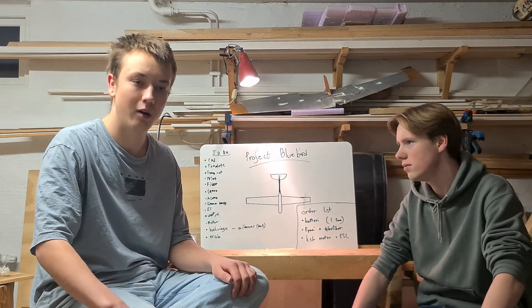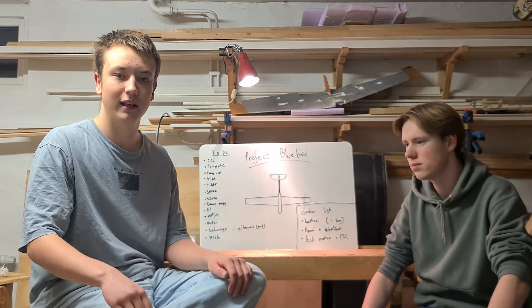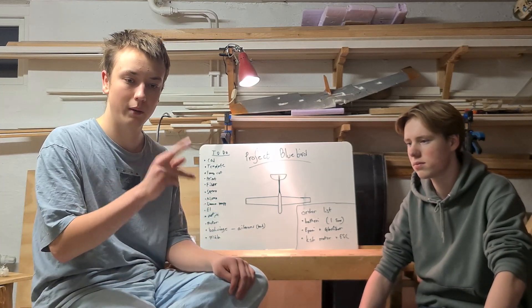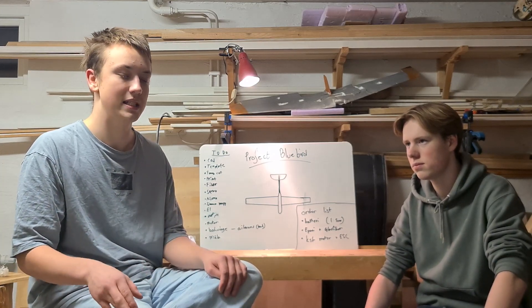We need to order a couple more things. We want to extend the battery by putting 10,000 mAh on it. We have previously only used 5,000 mAh, so we need to order one more battery, and to cope with that weight we need a more powerful motor and ESC as well.